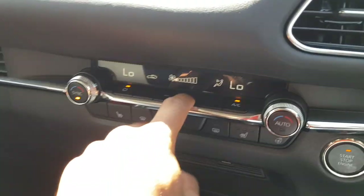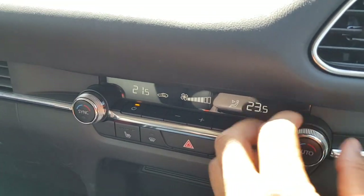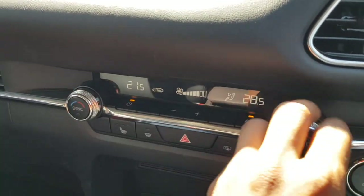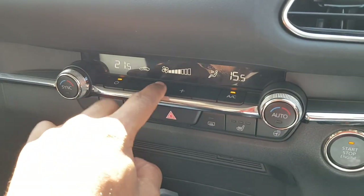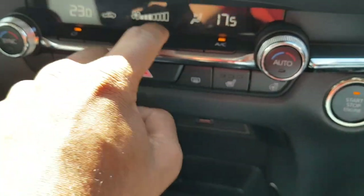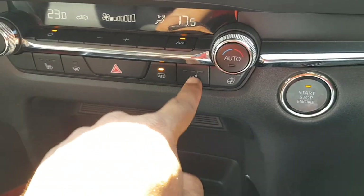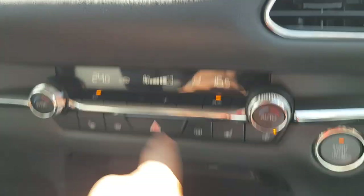Using the climate controls, the highest temperature is 28.5 degrees and the lowest is 16 degrees. The system has nice tactile feedback. The car also has heated seats and a heated steering wheel.